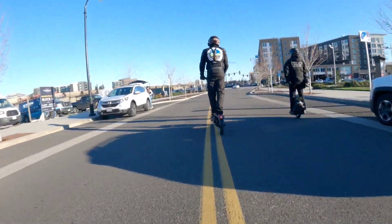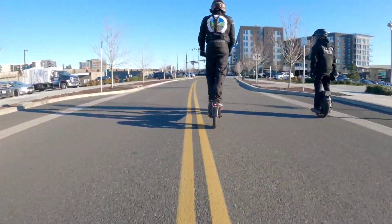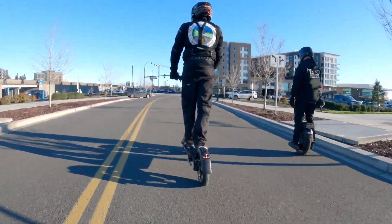This is the Dualtron City. Let's do a little city ride — join me and subscribe, let's go!